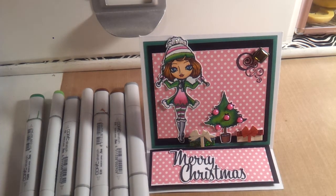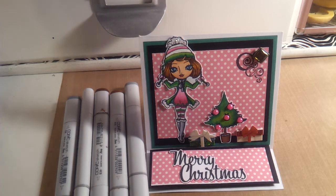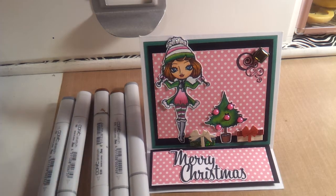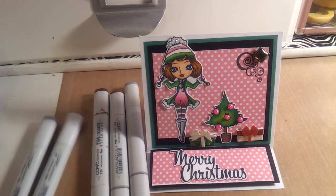For the green on her outfit and the tree I used YG09 and YG06. For the tree I used those same two colors with G09 added to the edges to give it some shadow effects. For her boots and her scarf I used C5 and N0.